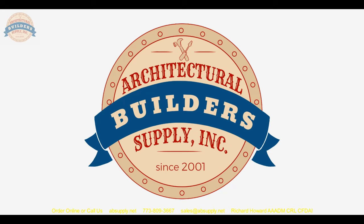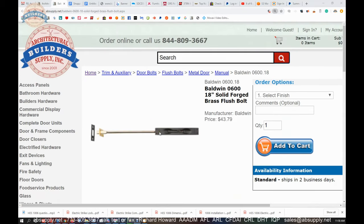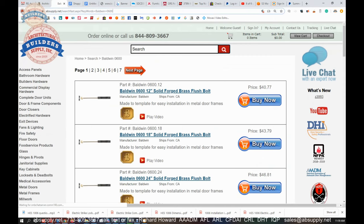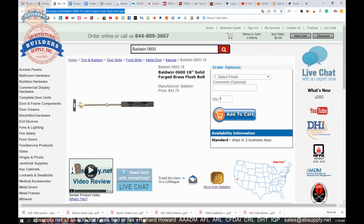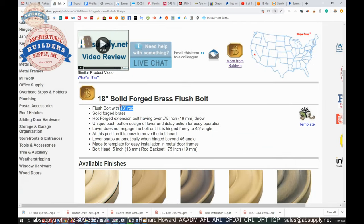There is information below this video — an extended description and a supporting document. Let's switch to the screen view. This is the item we're looking at. This image of the flush bolt would normally be rotated — it could be 90 degrees clockwise for a top-facing bolt or counterclockwise for a bottom-facing bolt. Here's the extended description: the 18-inch rod measurement refers to the top or bottom of the door to the center of the face plate of that six-and-three-quarter face plate.